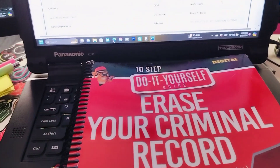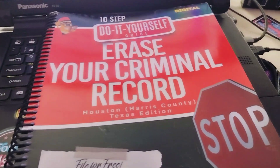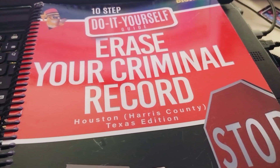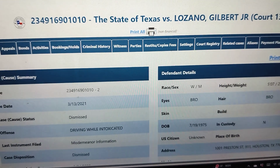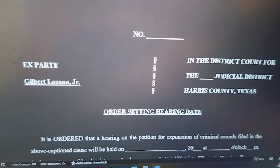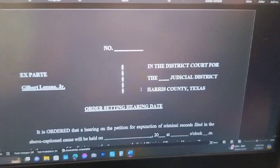Good morning. You all are coming to work with me this morning. I'm going to show you the three main tools of the trade. Number one is the 10-step do-it-yourself, erase your criminal record guide — that is the biggest one. Second one is the Harris County District Clerk site. Third one is the actual petition, be it for expunction, sealing the record, or order of nondisclosure. This right here is expunction.